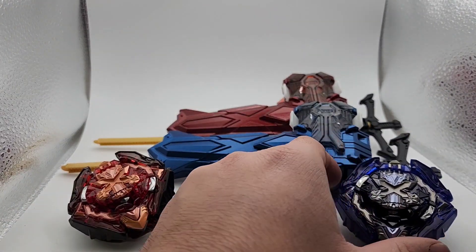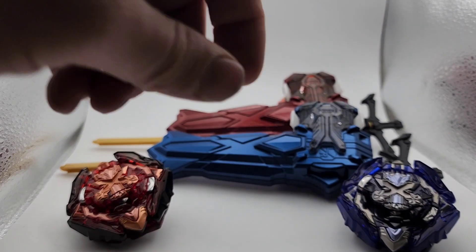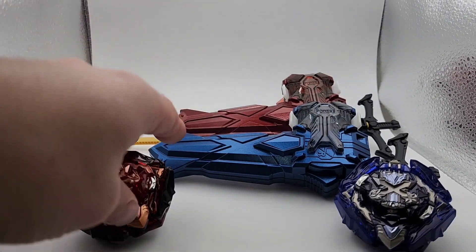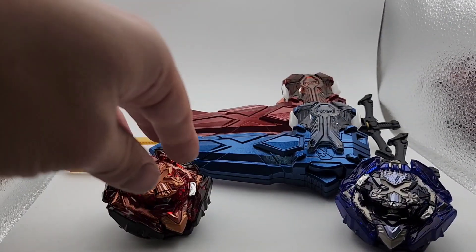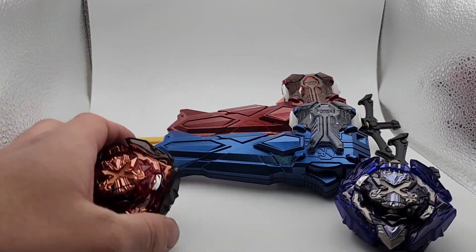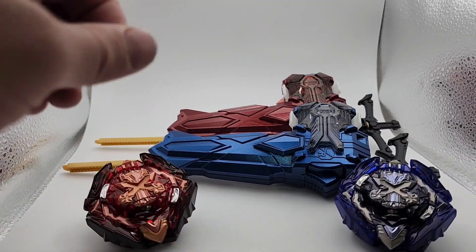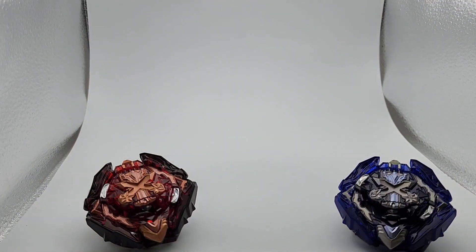This one will have the standard stickers, and this one will have the demon sword stickers, because they're blue and black and red — so they match each other nicely. Let's go ahead and take these out real quick and look at them later.